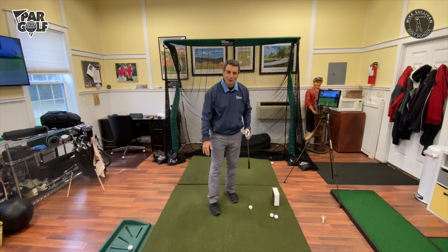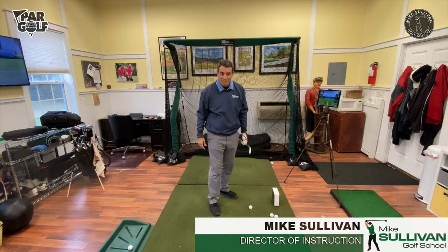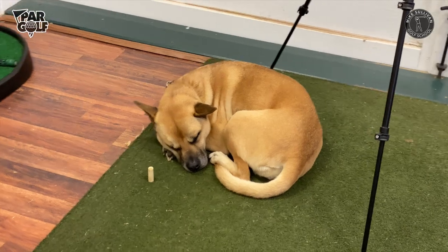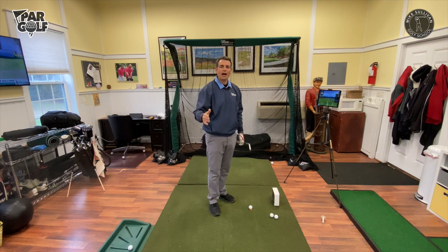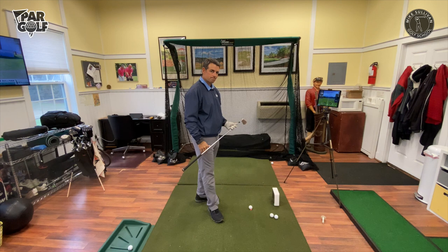It's the beginning of November — usually the weather's pretty nice but it is cold outside. We're talking about getting rid of the slice, but let's first talk about what is going on. Why are you slicing? It's your club face. First thing — it's your club face.